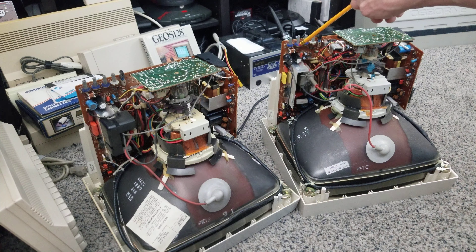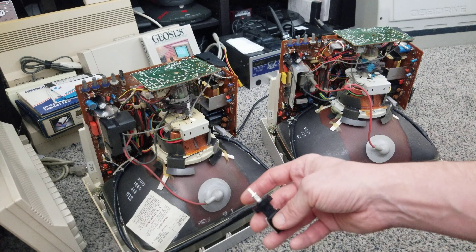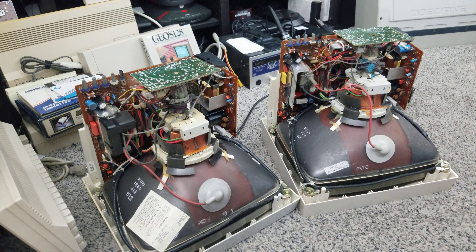The one on the left, the Magnavox, is a little newer. So a couple of components are different — like you can see a capacitor here that's a little newer on the Magnavox, a little smaller. But the part in particular we're going to look at is the power switch.